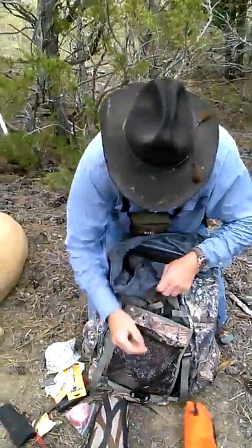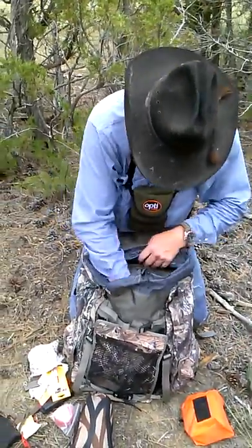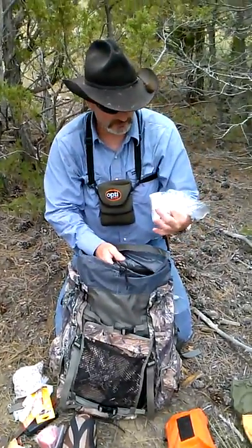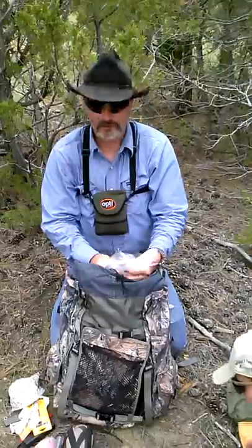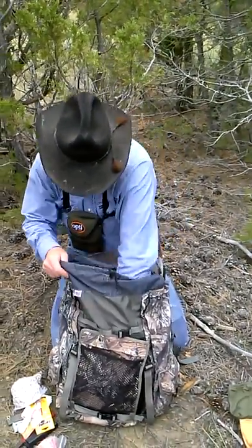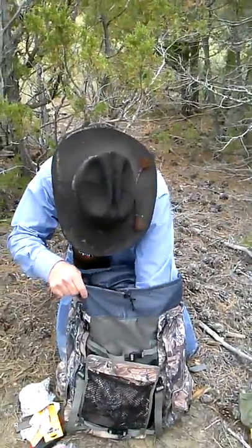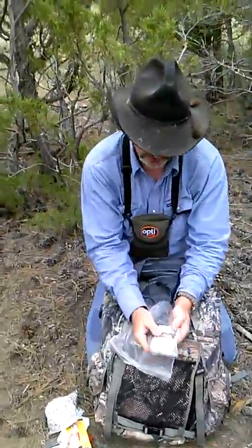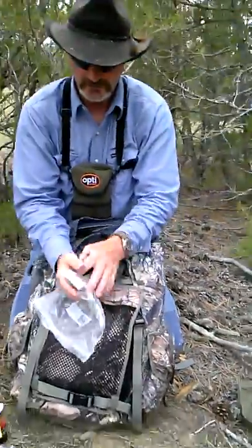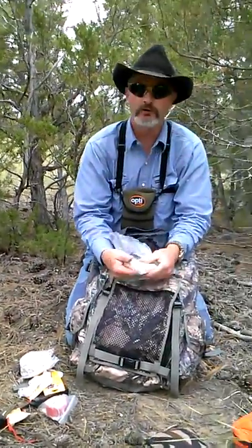Another first aid kit — has all the goodies in it. I keep some plastic bags in here so if you gut a heart or liver you can bring it out. Rain gear. Little essentials. Get lost — take some playing cards, play a little solitaire, they'll come to get you in no time. Nail clippers — in case my nose hairs get extra long while they're looking for me. Zip ties.